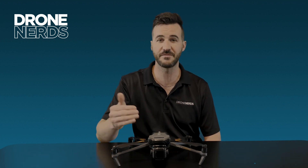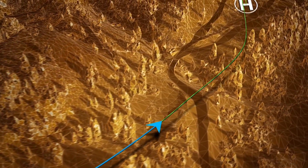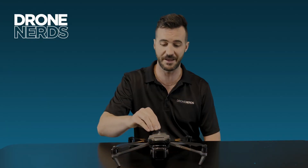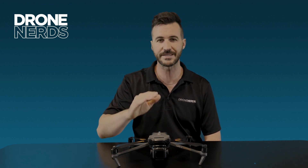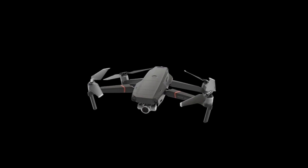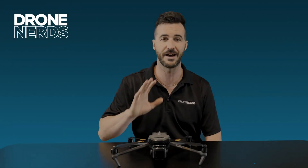The M3E has a 45-minute flight time. That's really long, and having attachments will probably bring it down a little bit, but still that is monstrous. I remember using the Mavic 2 Enterprise and it was not this close.